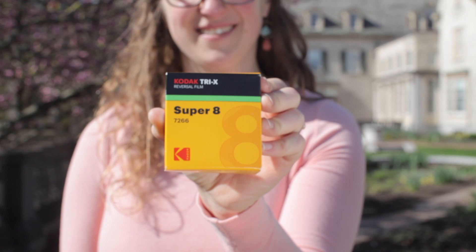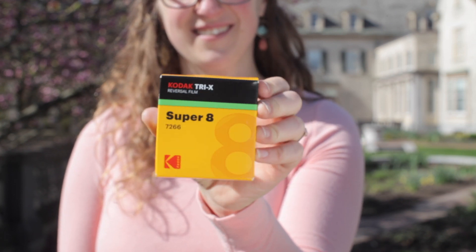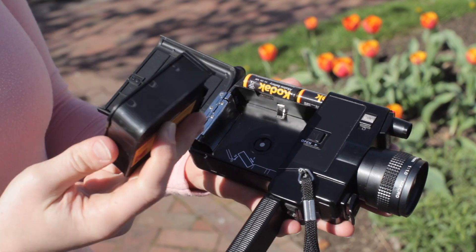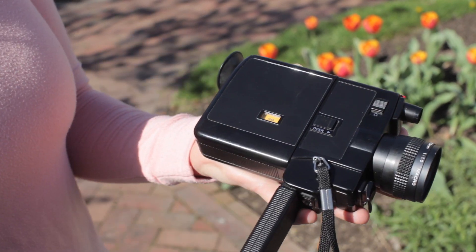First, get yourself some Kodak Triax Super 8 film. Get yourself a Super 8 camera. Open your film and load your camera. Shoot your film.